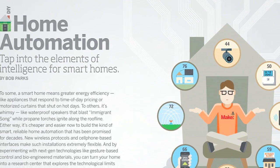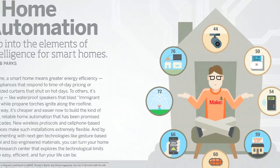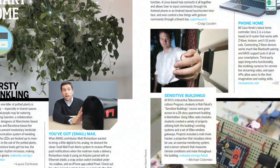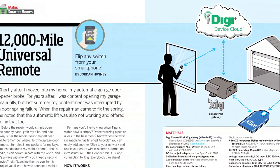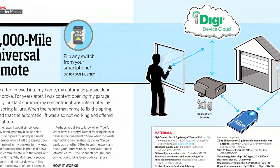At the heart of this issue is our Smarter Home special theme. Heard the one about the smart home that turned out to be a dim bulb? Not so in the age of physical interface. Home automation is easier, cheaper, and more powerful than ever.